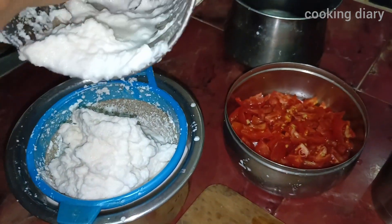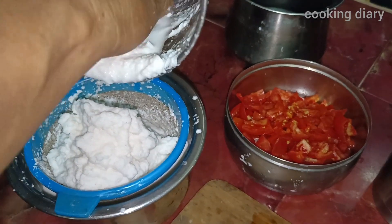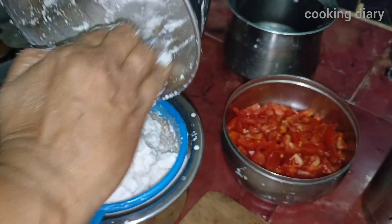So how to make the coconut milk rice? The coconut milk rice is a very simple recipe. We will do it in 10 minutes.